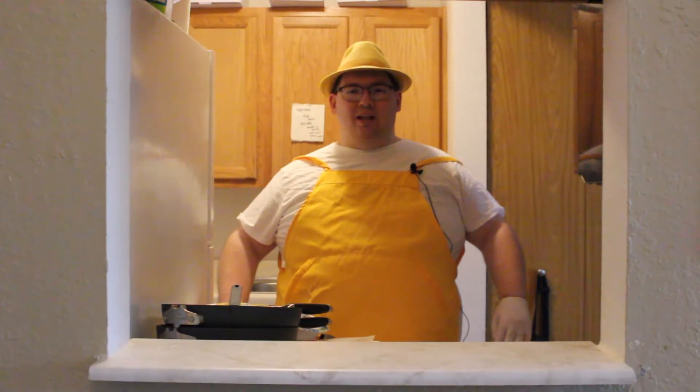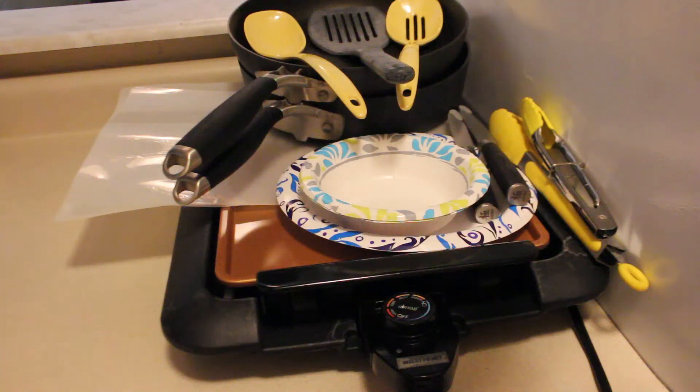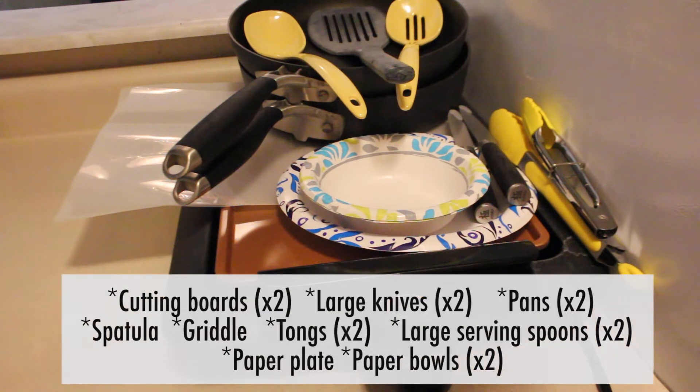And so, let's jump right into it. For utensils, you'll need two cutting boards, two large knives, two pans, a spatula, a griddle, two sets of tongs, two large serving spoons, a paper plate, and two paper bowls.